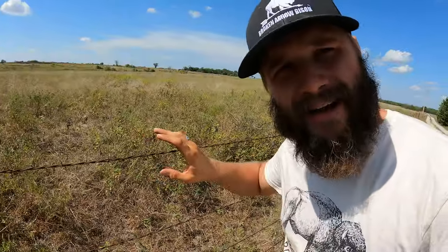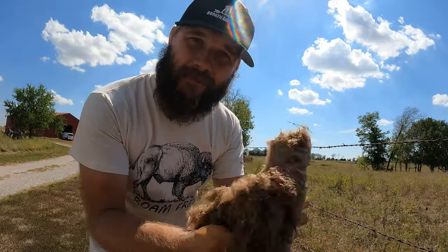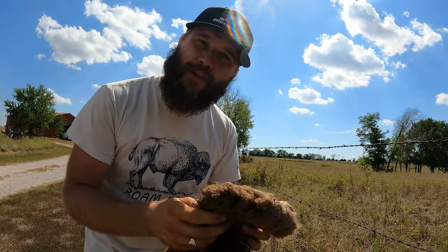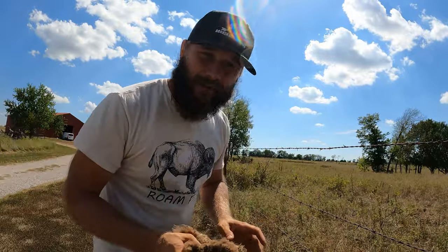Remember how I said this barb is really sharp? If I were to push my finger on that, I would cut myself — it would bleed and it would hurt. So this is a piece of buffalo hair. We find these pieces laying out in the field every spring when they shed their winter coat. This will give me a really good demonstration of the difference between barbed wire and hot wire on buffalo.